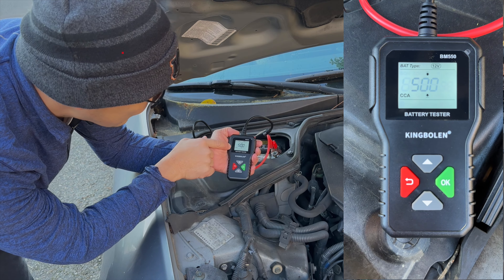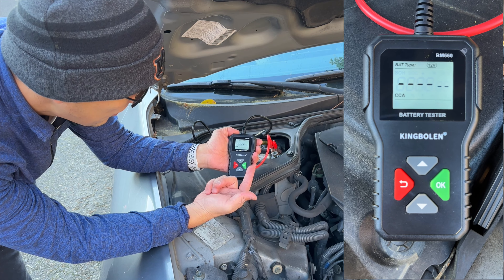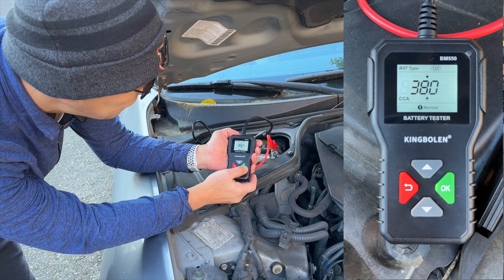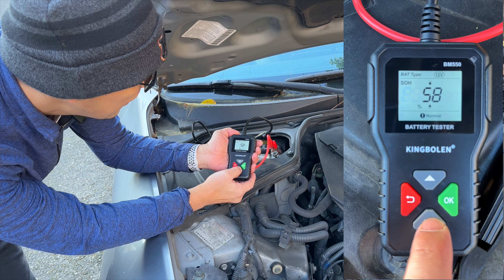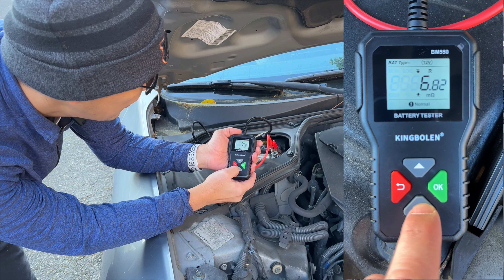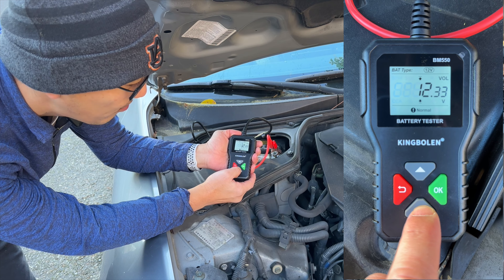We can then go in and click go. It'll show you a CCA, which stands for cold crank amperage. We simply click OK and it'll go through the test. Once the test result comes back, the CCA is 382 and its status is normal. Clicking down, the status of health is 58% and status of charge is 55% — both normal. The internal resistance is 6.8 milli-ohms and the battery voltage is 12.33 volts.